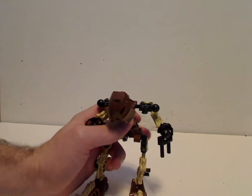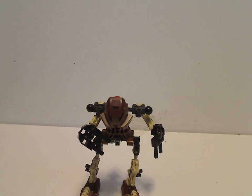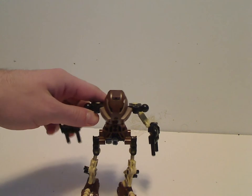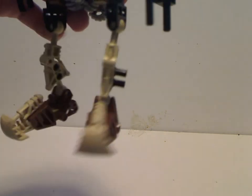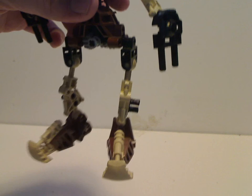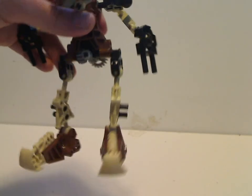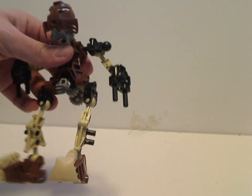First up is Pohatu himself — worth noting, he is the first Bionicle set I ever got, and without him I wouldn't have gotten into Bionicle in the first place. His feet are the normal Toa feet, and he also has those boot pieces which were also used with Pohatu Nuva and Jango Fett's Slave 1 in 2002. His color scheme is mainly dark brown and tan, with a bit of black here and there.